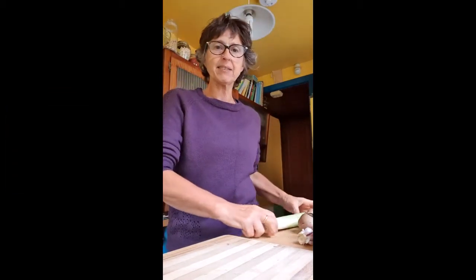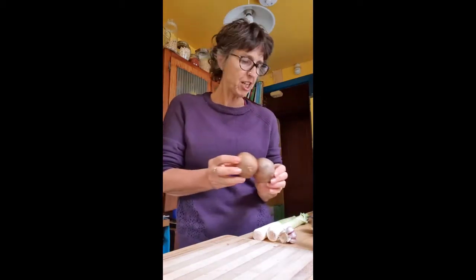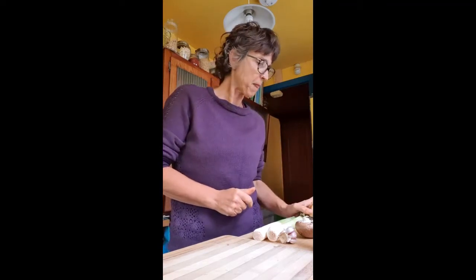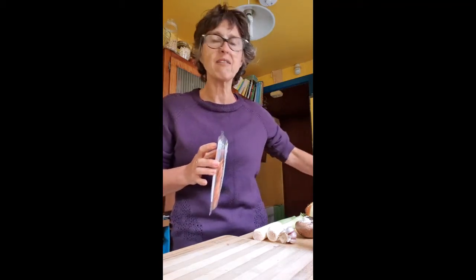So what have we got today — stuff that I need using up. A couple of leeks, check. Garlic, check. Mushrooms, check — obviously got more than two. An onion, check. Some corn. Vegetarian pepperoni — you may or may not have this, but you could substitute that with tofu or real pepperoni perhaps. I'm vegetarian so I'm not advocating that.